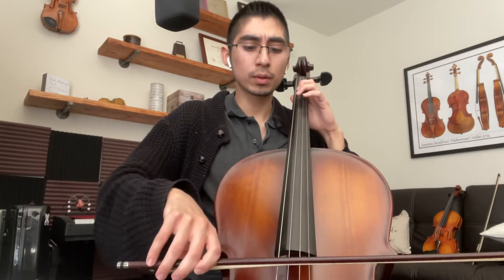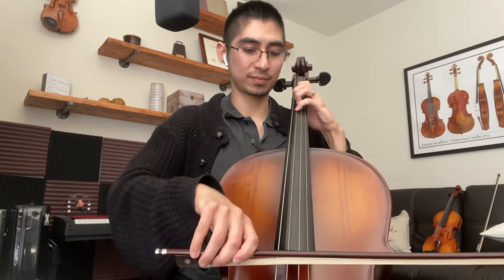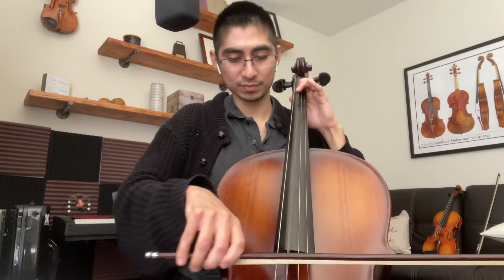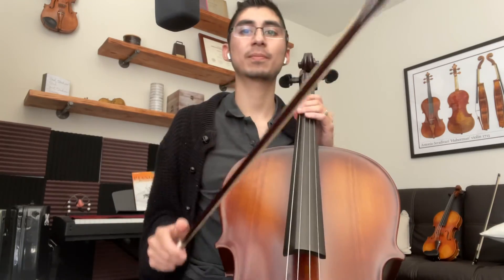Should we go light speed? Let's go light speed. One and two and ready, here we go. And that's our G major scale.